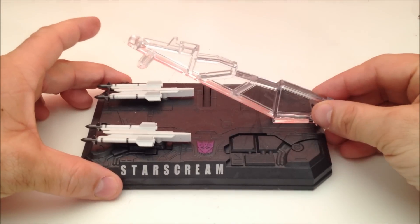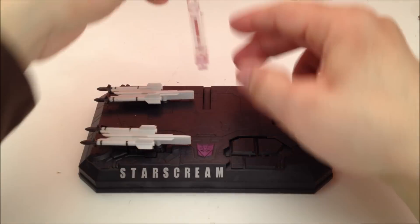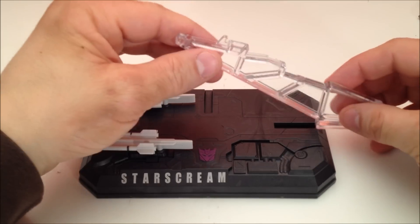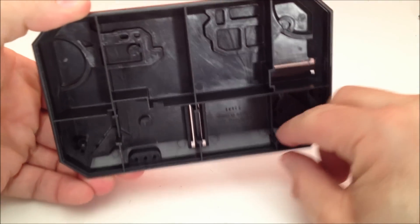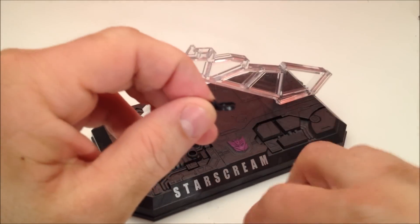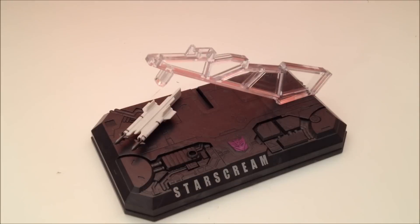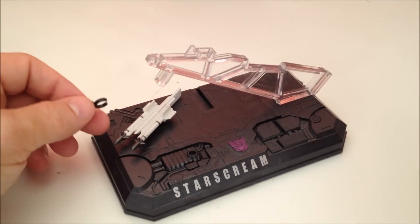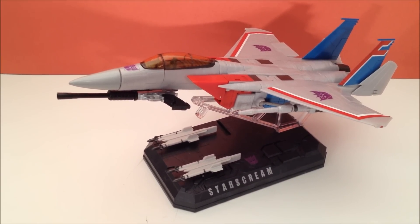Remember this stuff from the original? He came with a nice stand — you could display it as a jet mode, or slide it and stand them up so they could be displayed in a flying position. He also came with some missile pods and a little baby clip that you could plug into the hole underneath his cockpit so he could hold this accessory, which is this Megatron. The new one comes with none of that stuff, but it will work with all those accessories that it doesn't include.